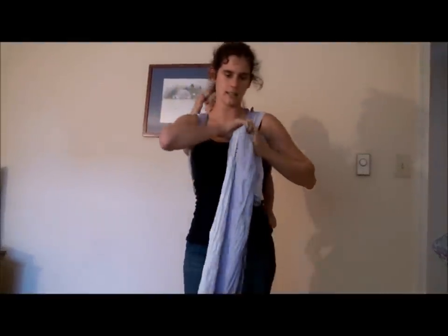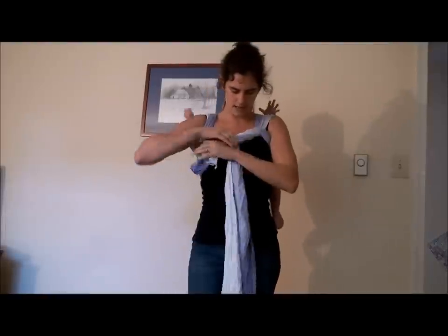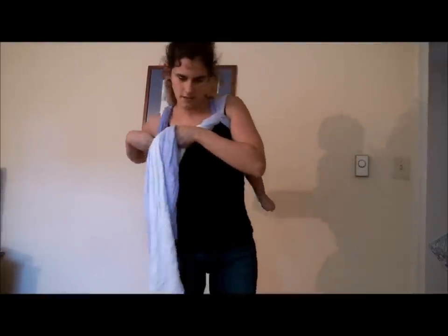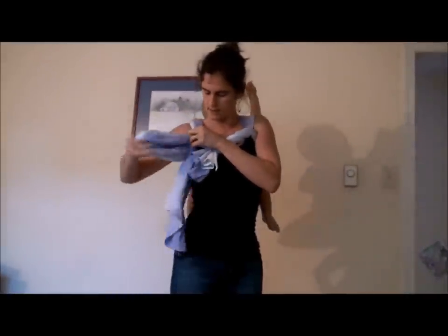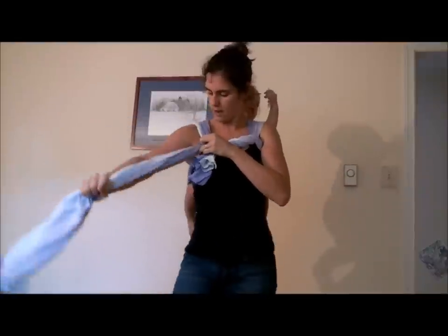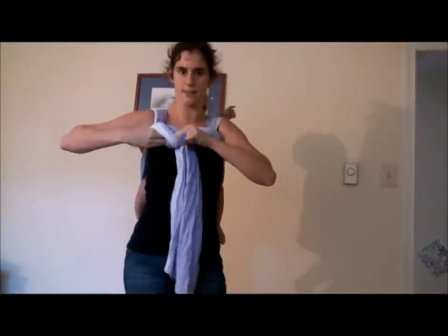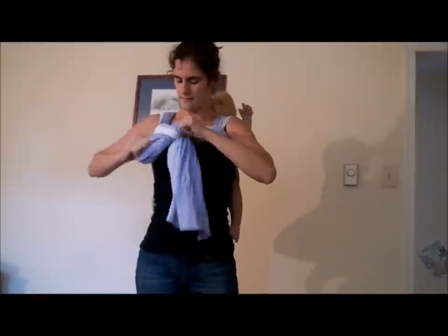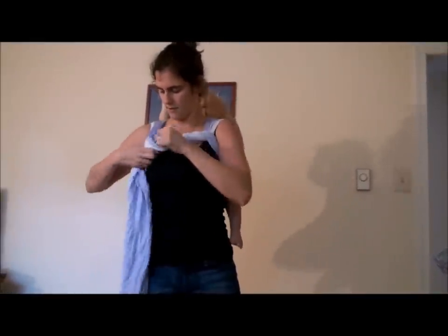If you choose, you can tie a slip knot. I'm going to do a twisty Candy Cane chest belt because that's faster — I don't really like the feeling of a slip knot on my shoulder. So I just give it 3 or 4 twists. Tuck one rail under the shoulder. I don't have a lot to tie with — I could have left more tail at the shoulder. Tie that off with a half knot or a double knot if you can.